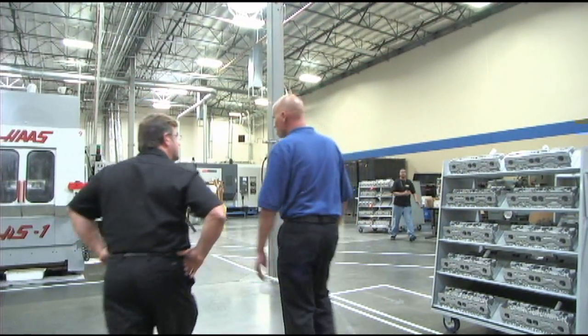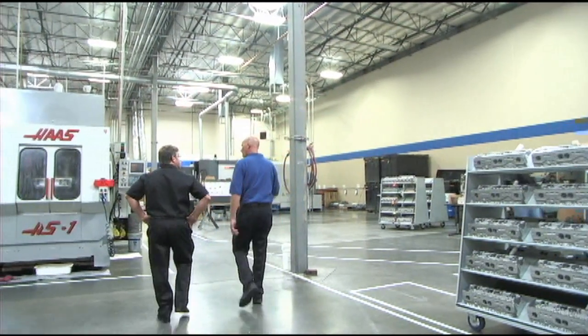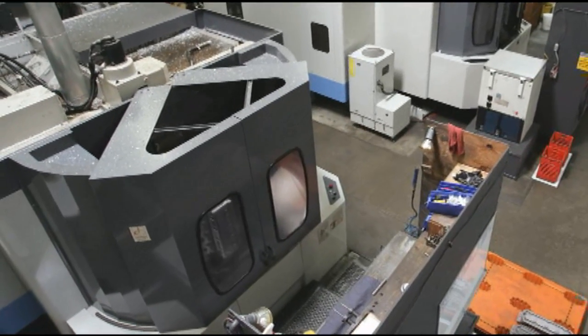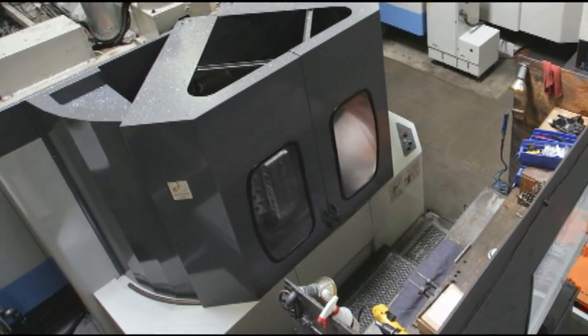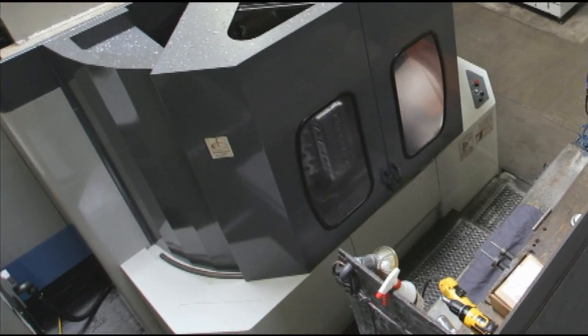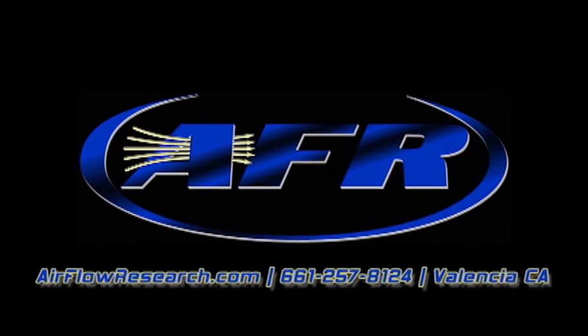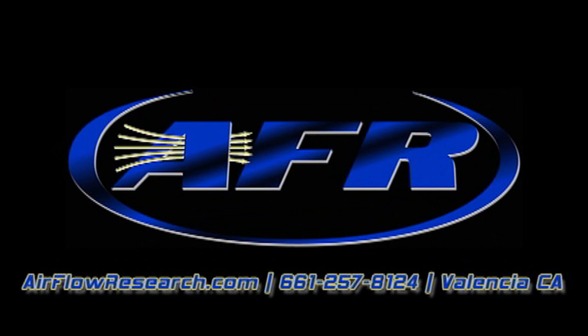So Chris, where's the next stop on our tour? The next operation is our twin horizontals that actually take the cylinder head and turn it into a functional cylinder head.